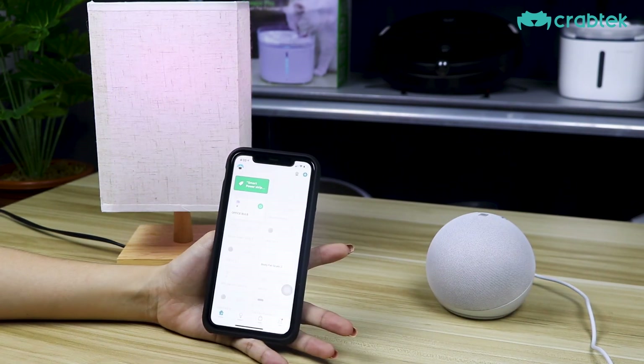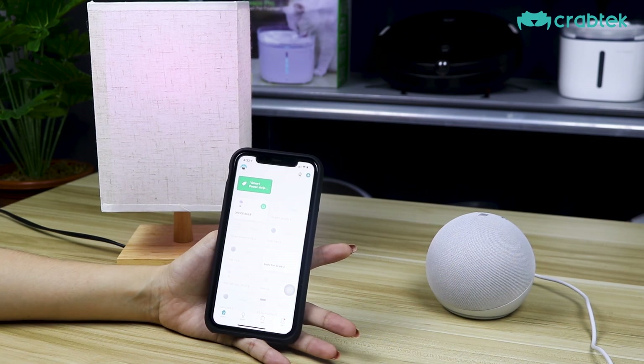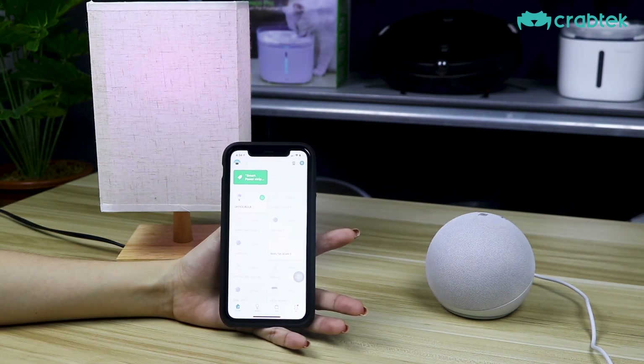And there you guys have it! That's how easy it is to connect your Crabtek smart products to your Alexa devices. Thank you so much and have a great day! Bye!